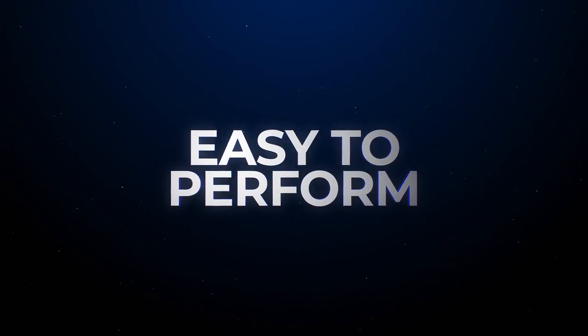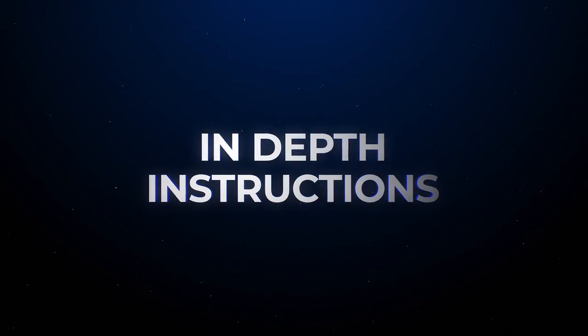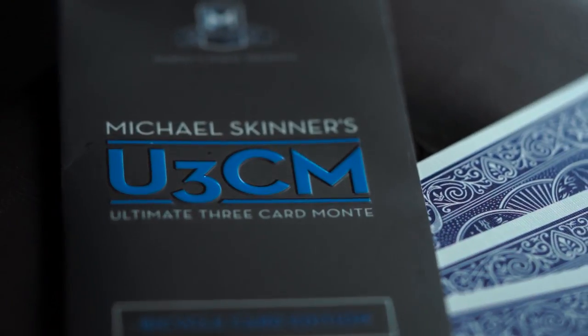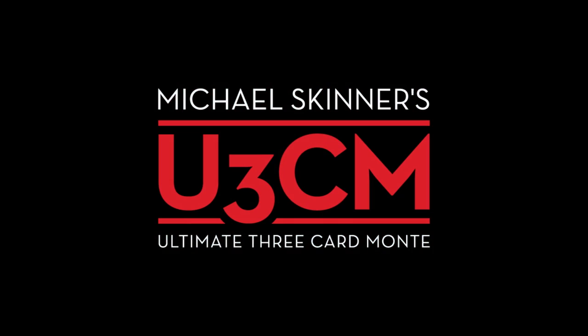It's easy to perform, comes complete with gimmicks and in-depth video instructions. This is a time-tested miracle that sits in your wallet ready to perform at a moment's notice. Here's your chance to perform one of magic's most iconic routines — Michael Skinner's ultimate three-card Monty.